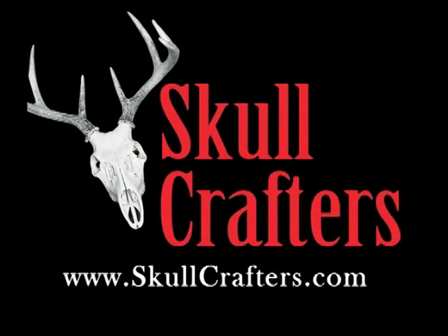With the proper care and maintenance of your skulls, they will last a lifetime. And when you think of quality skulls, think of Skull Crafters Taxidermy.